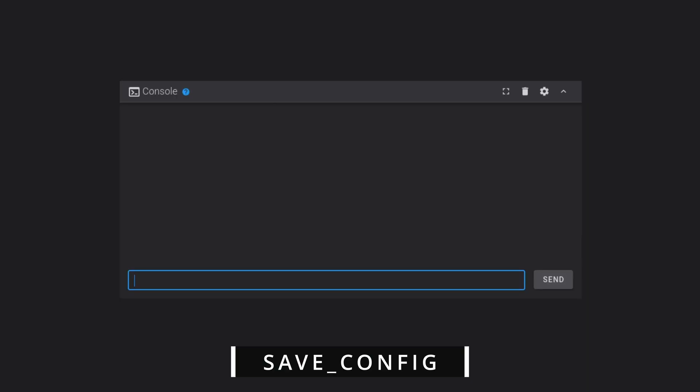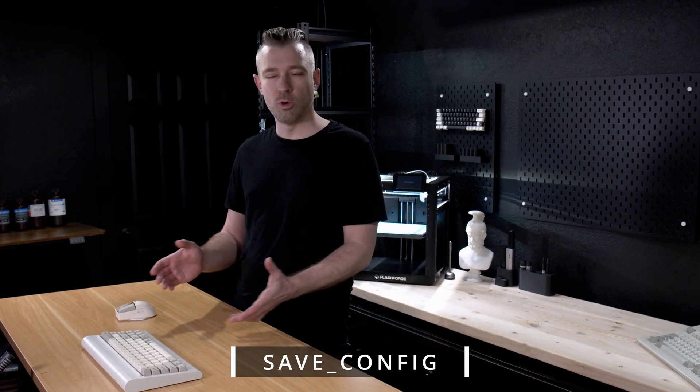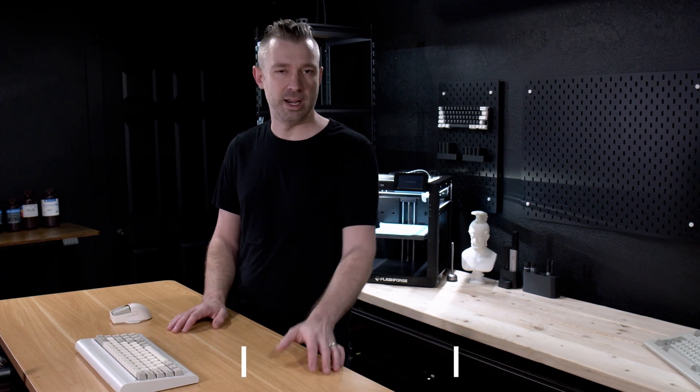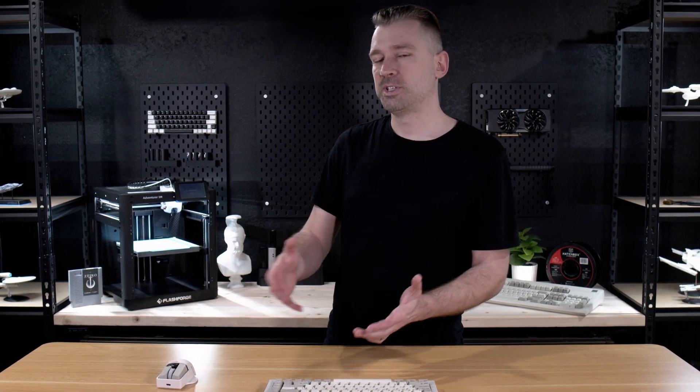Now that we've entered our parameters into the console, I'm going to go ahead and type in Save Config. This is where we have to talk about something very important for ForgeX. Whenever you save config in the console for Fluid or Mainsail, the stock screen will lock up on the A5M. But don't worry, nothing's going wrong here — this is expected behavior. The reason is the stock firmware in the screen doesn't really know what ForgeX is doing, but ForgeX is very aware of any changes made by the stock screen. The problem is strictly with saving and a few other areas where the stock screen will just decide to lock up because it's not sure what's happening.